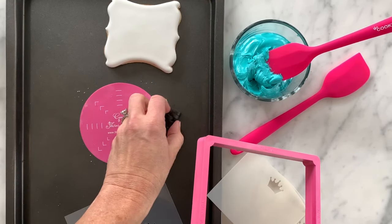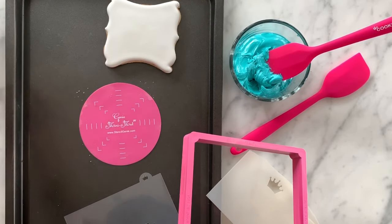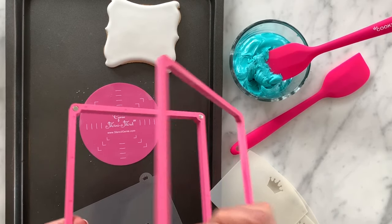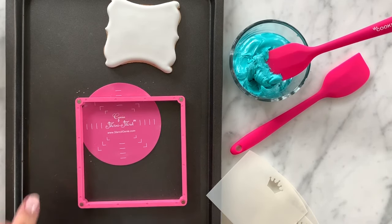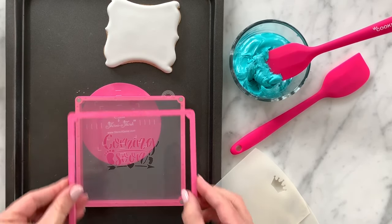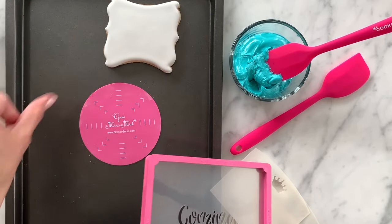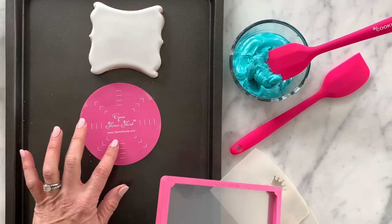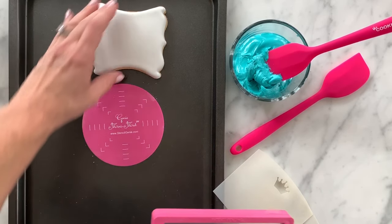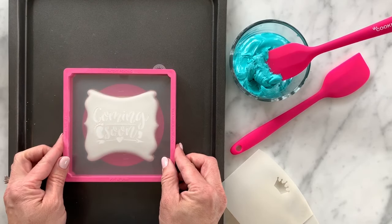Either magnets or the Stencil Genie frame. For this first section I'm going to use the Stencil Genie. In the four corners of the genie are little magnets built in — this is going to hold your stencil in place. You just pop it in and put the second part of the frame on top. Now I'm going to place this over my cookie. I'm also using a little non-slip round here because I'm working on a baking sheet that could be a little slippery, so the cookie doesn't slide out from underneath me.